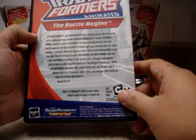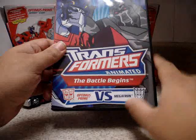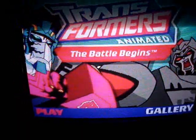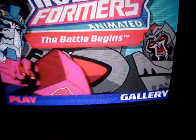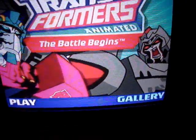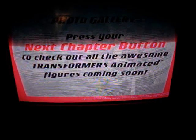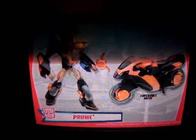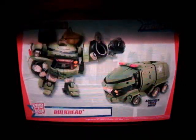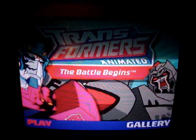This special edition of the Animated Transformers comes with a DVD: The Battle Begins, Optimus Prime vs. Megatron, which features the first episode of Transformers Animated Season 1. Let's take a quick peek at the DVD right now. Here we have the special edition DVD — it only comes with the first episode. We have a gallery here, a photo gallery, with Cybertron Optimus Prime, Bumblebee, Lockdown, Voyager Megatron, Bulkhead, and Starscream. That's the gallery.